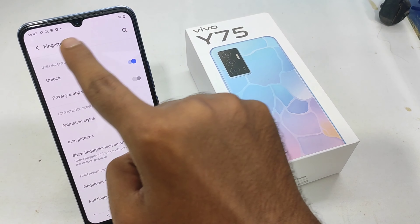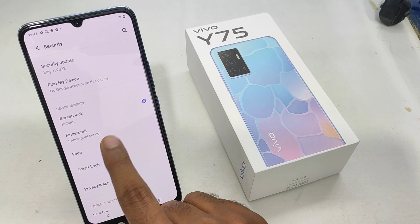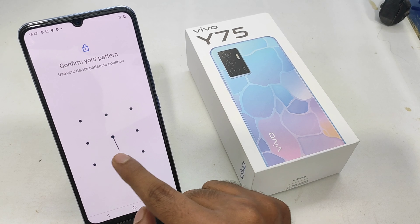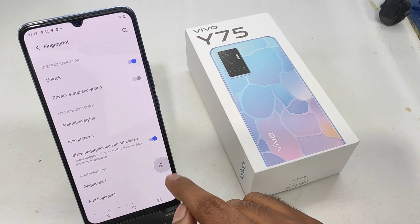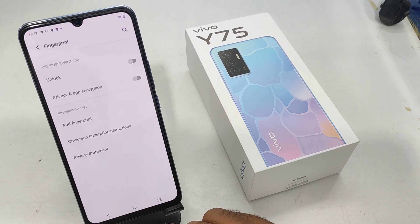If you want to delete the finger, you can open the pattern. You can click on the button to delete the finger.